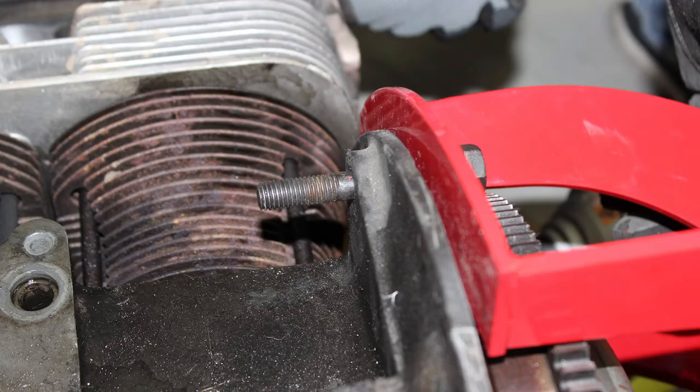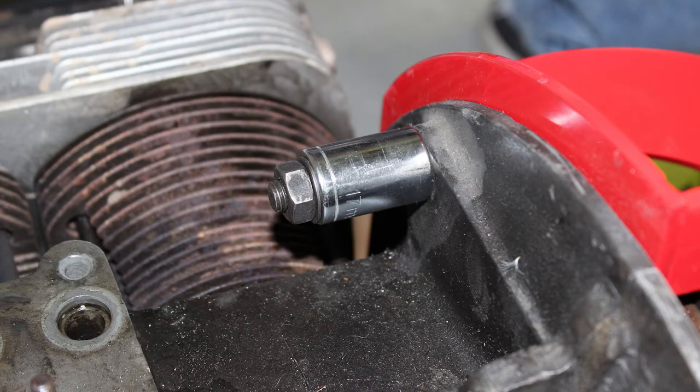The stock lower engine mounting stud and upper engine bolt can be used to mount the engine to the stand if you use spacers, which will allow the nuts to tighten.